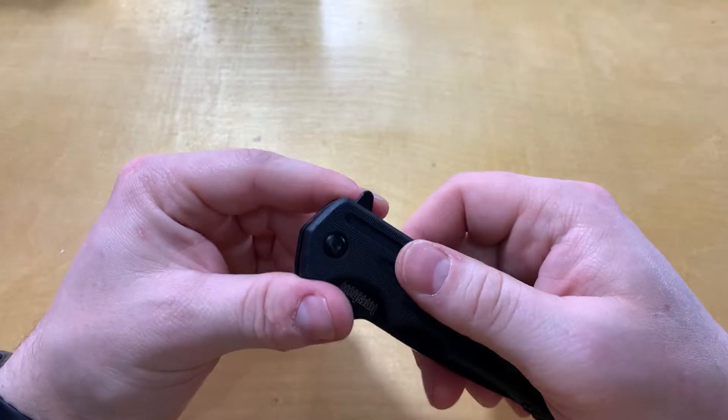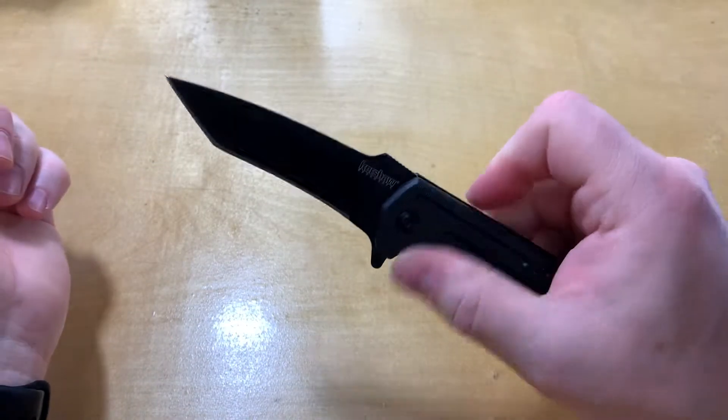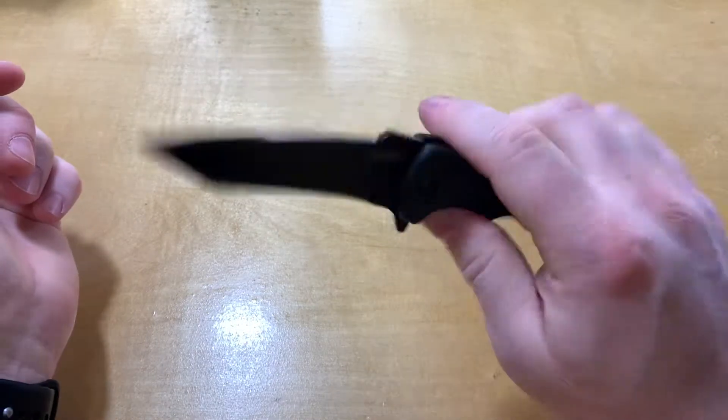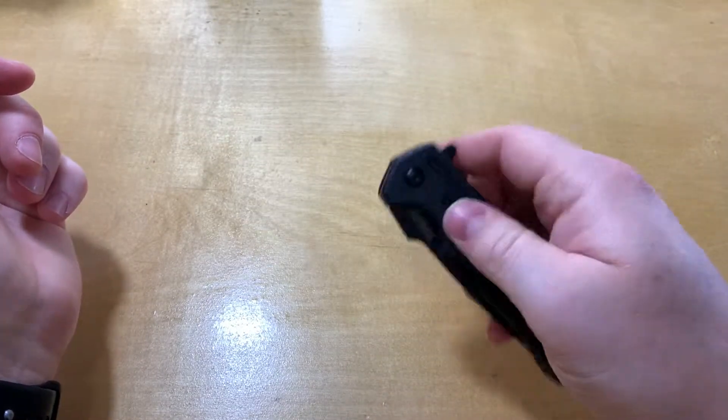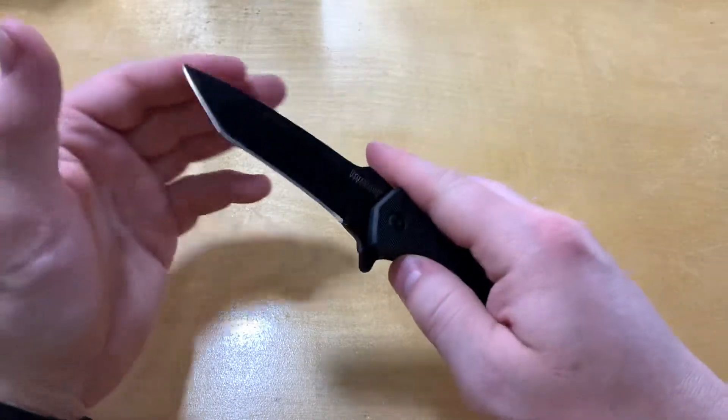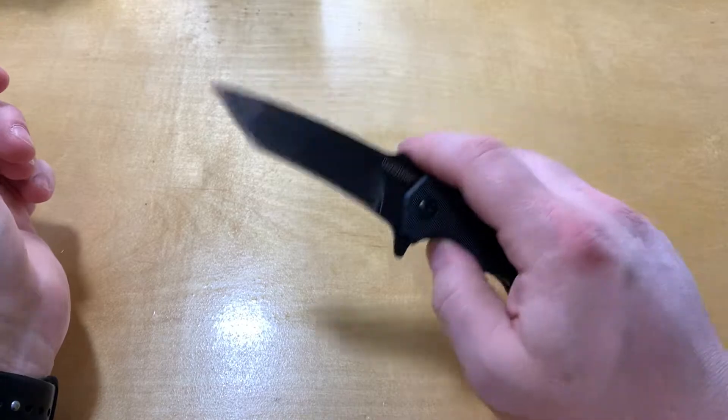It does come with SpeedSafe so it is very flippy, very flickable — it just rockets out of there. It doesn't take a whole lot on that flipper tab to get it open.